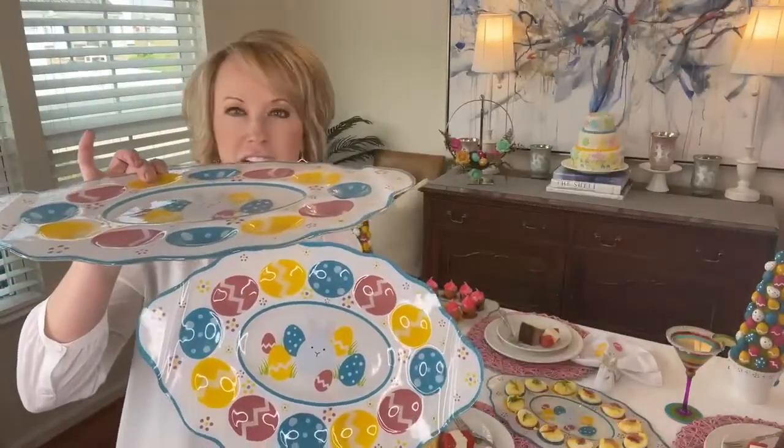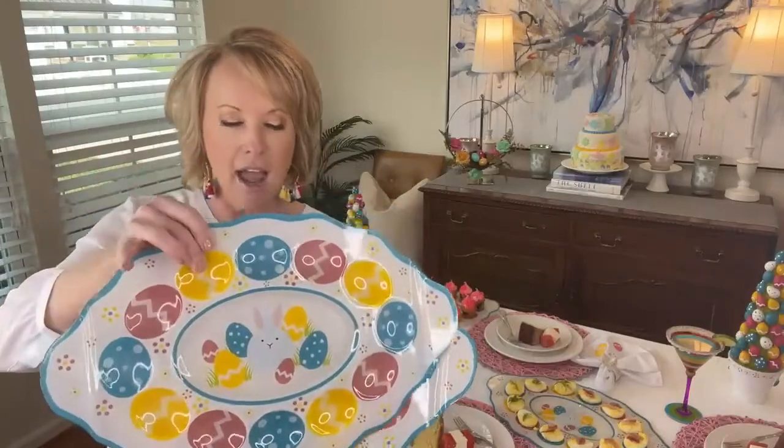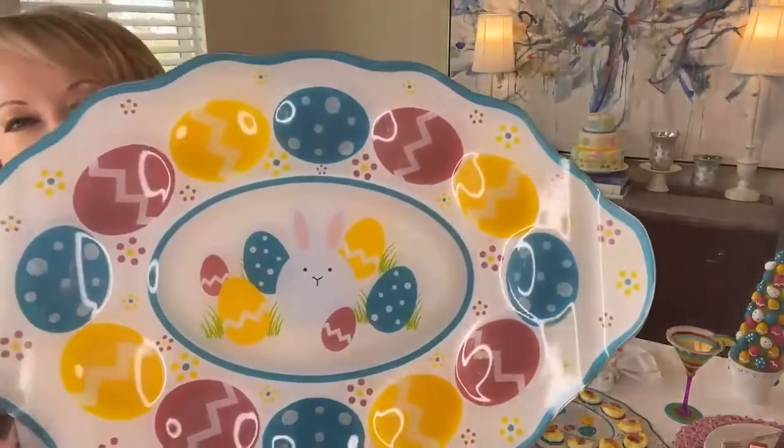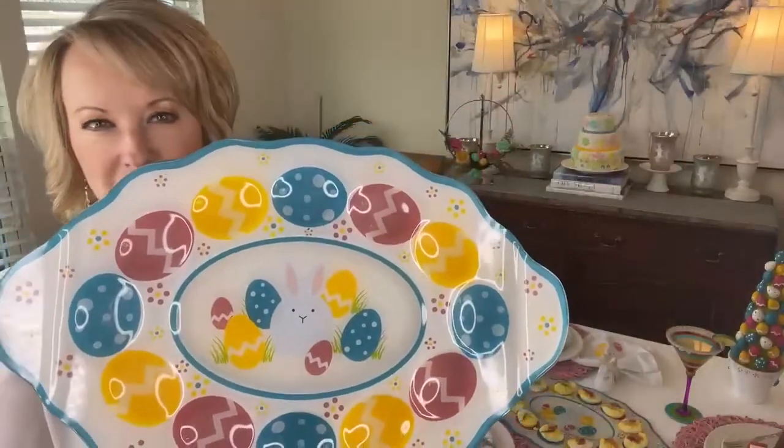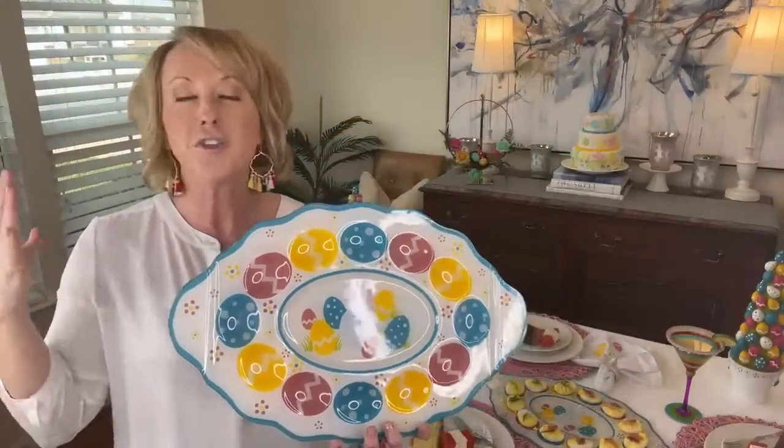I love the silhouette. I love that it has helper handles here on the side. And when we talk about that bunny, the icon of spring — look at how beautiful. All of this comes to life with our glass, and the best part: you can put these in the dishwasher.